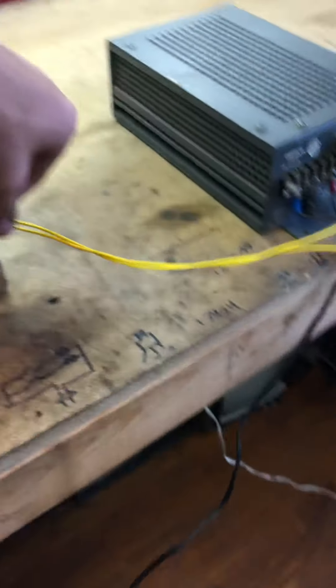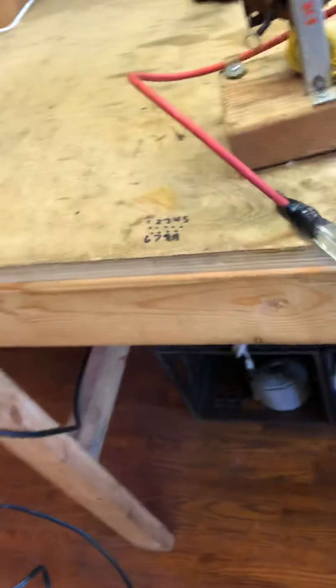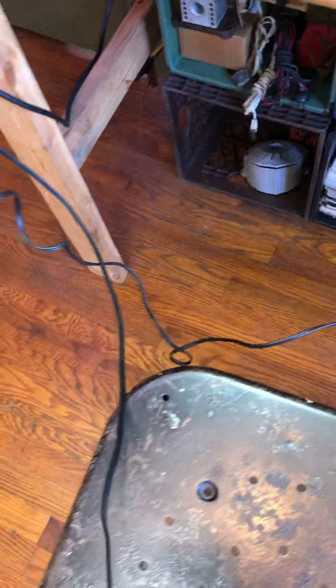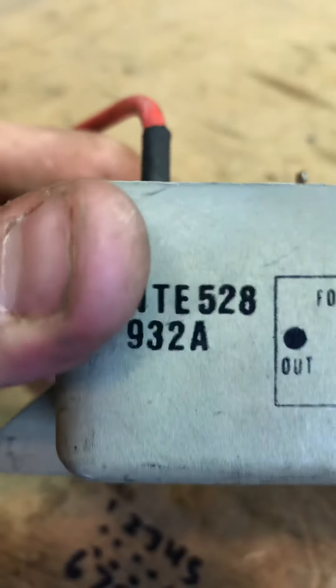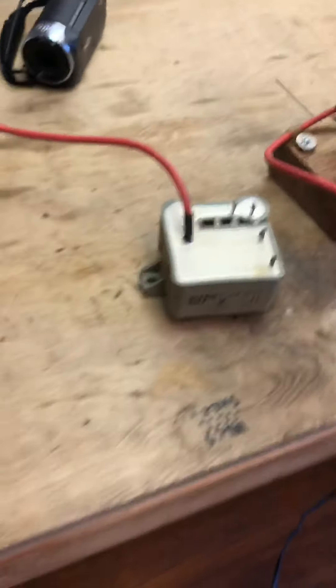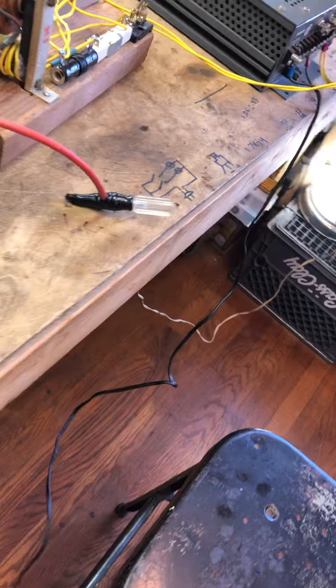And I can also get a tripler. This tripler is an NTE 528. These things are pretty inexpensive online. I pulled this one out of an old console TV that I found in the trash.